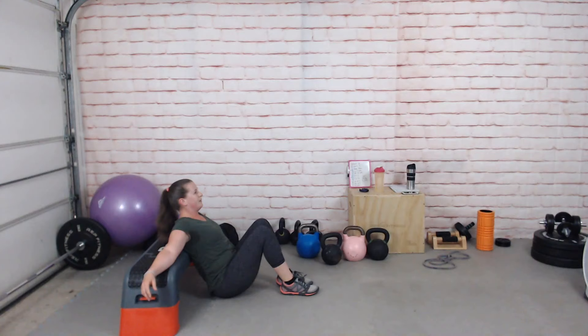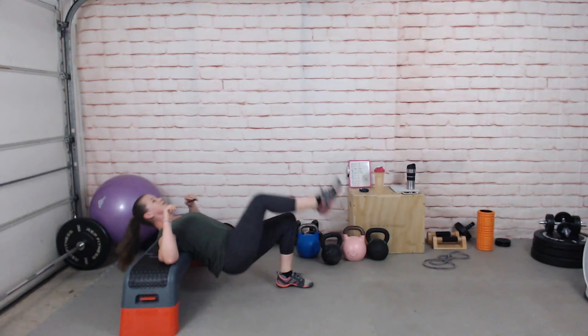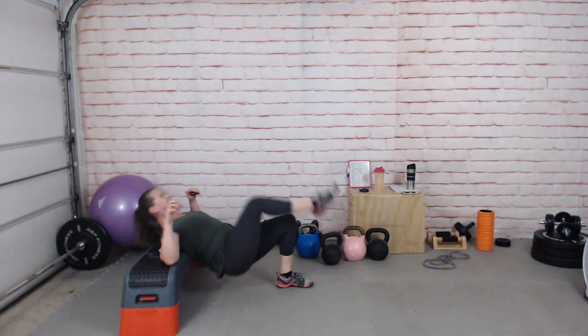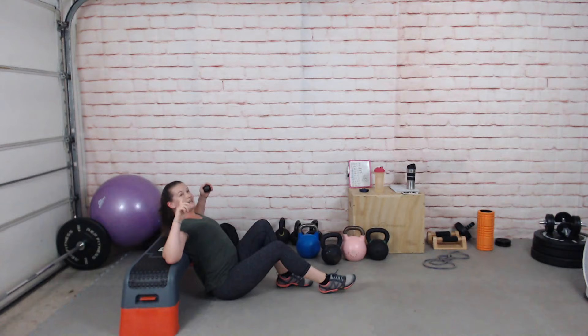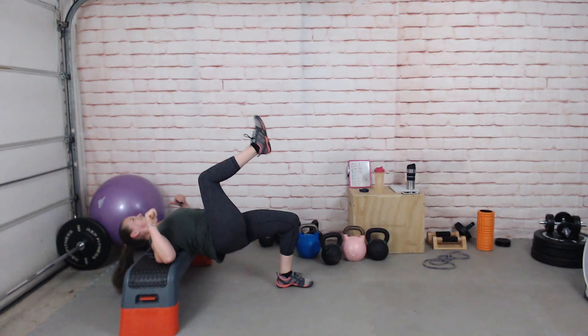Off we go on the other side. This is like the slowest interval ever — this is tough. Nearly there.